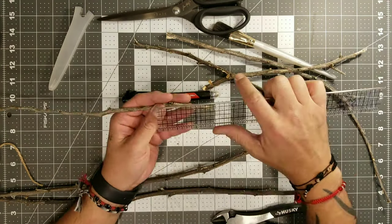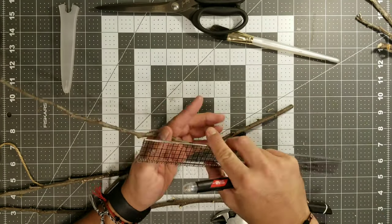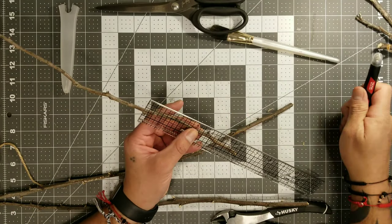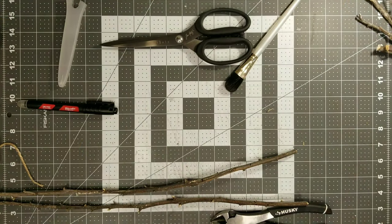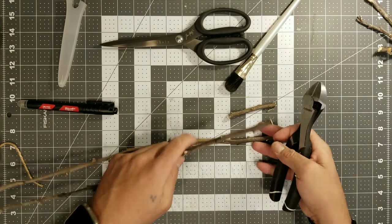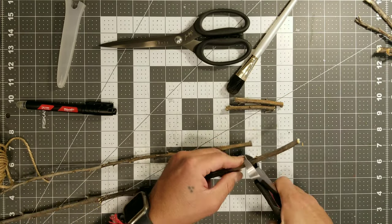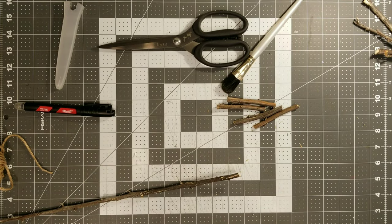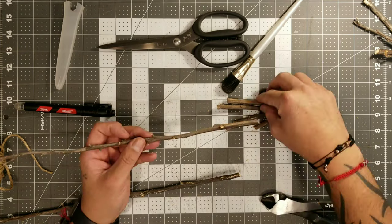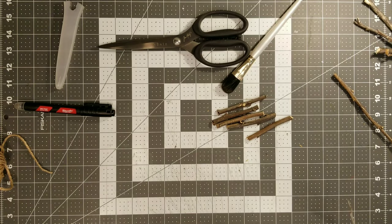Make sure that you are marking it on a part of the branch that's pretty thick enough that it's not so fragile. Once you've got all of those little branches marked, go ahead and get your wire cutters — this makes it a lot easier to snip that little branch. I'm actually going to be making five of them.